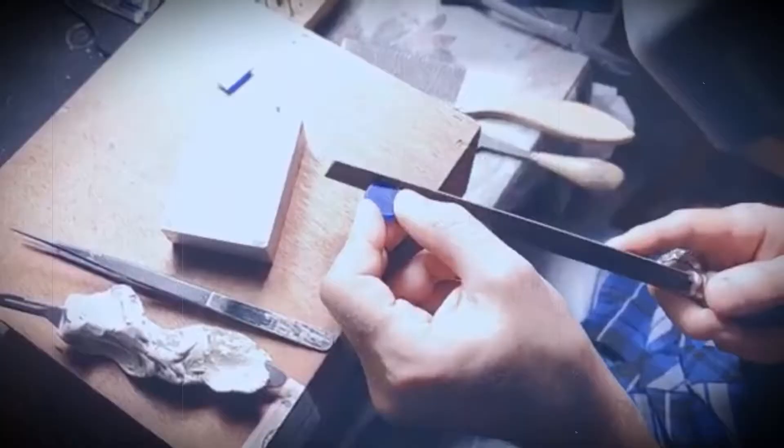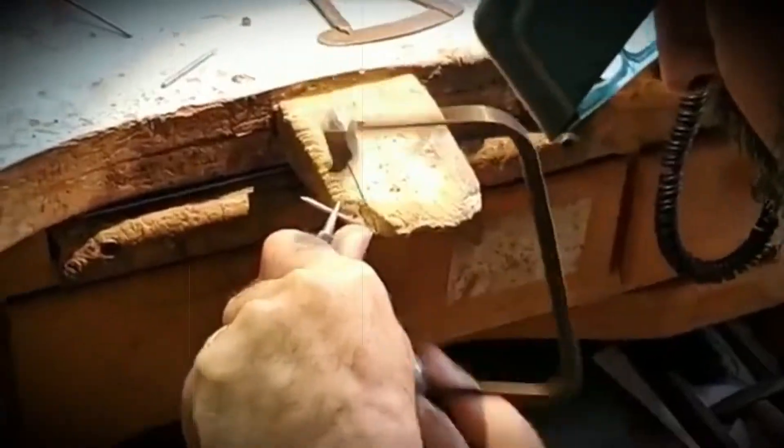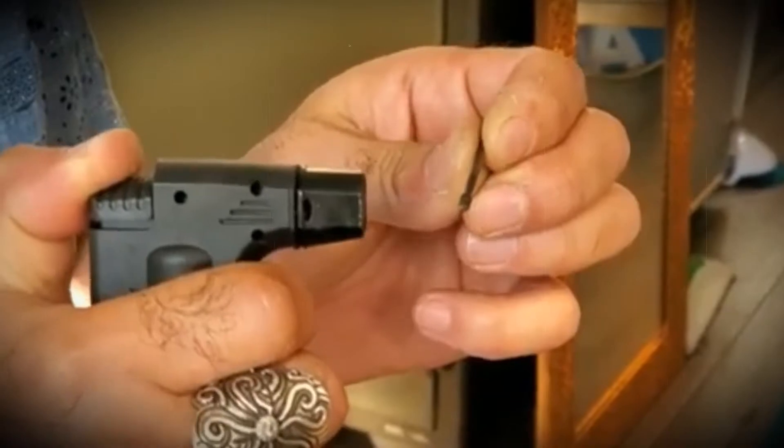Hi everyone. A long time ago I learned how to make my pliers into useful tools — like making them really fine tip where I can hold them almost like tweezers, and then bend the prongs and open loops and that kind of thing. I'm going to show you guys how I do it, and hopefully this is going to be useful for you guys.